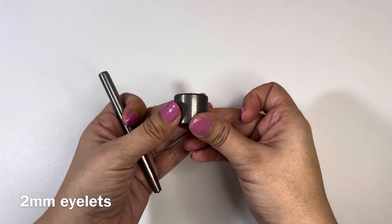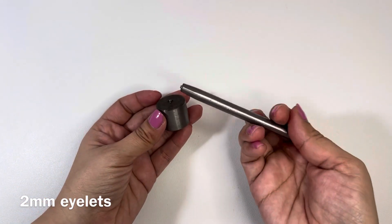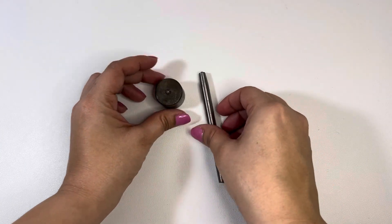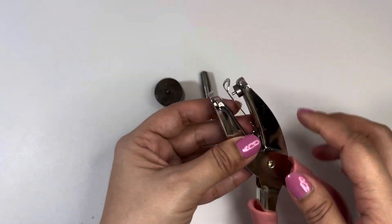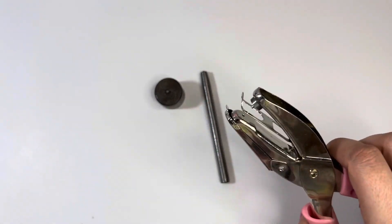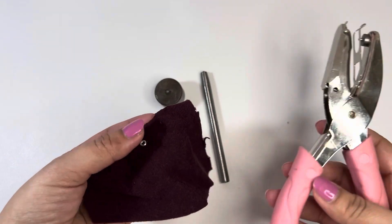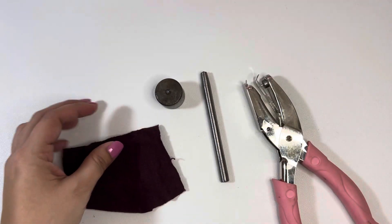This is the tool set that I use. I got this from an Etsy shop — I'll put their name in the description box below if you're interested. You will also need something to make your hole with. I use this hole puncher; it's small enough for the eyelet to go in, so anything you can use to make a hole first works.